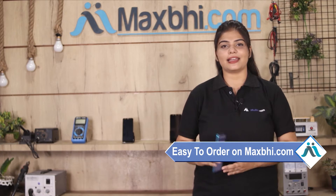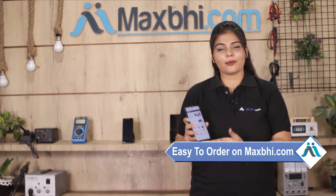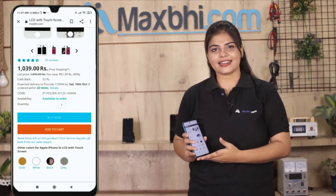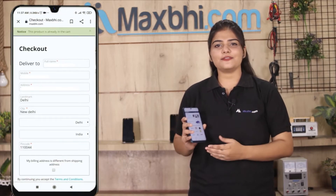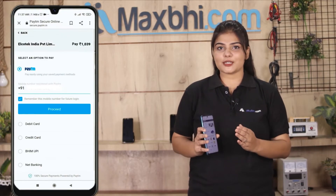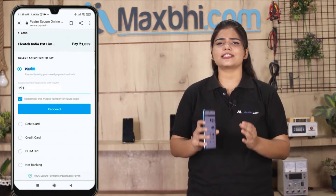MaxBee.com is very easy and simple to use. Our website is MaxBee.com. If you want to buy your product, you can search on the product page, go to Buy Now, click on your name, mobile address, and click on the order. After clicking on the order, you will go to our super secure payment page, where you can make almost every kind of payment.